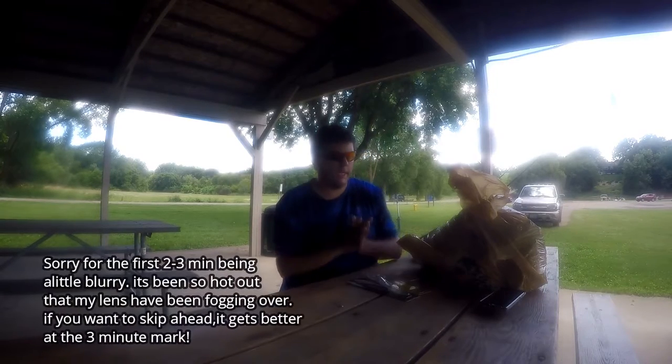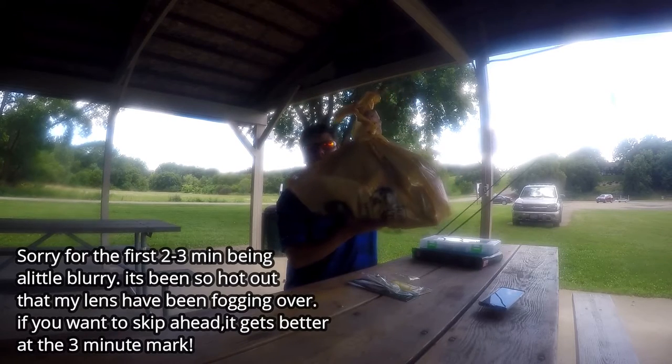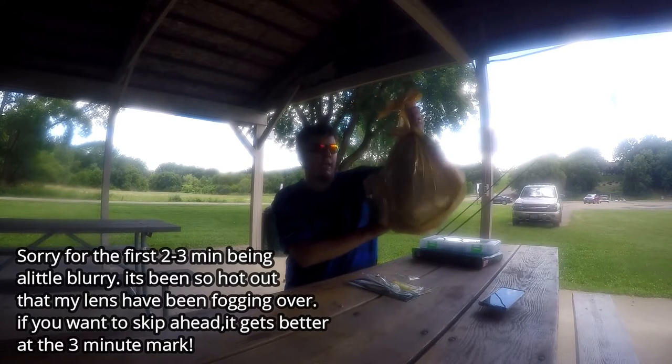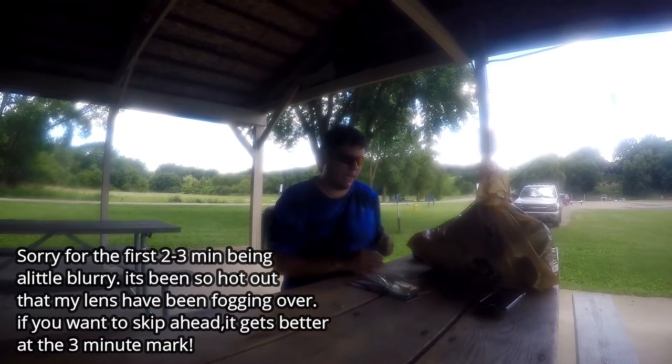What's going on guys, Matt here. Today we finally get to go over our big Bass Pro Shop unboxing that I got about a week or two ago. Super excited to show you guys what I got.